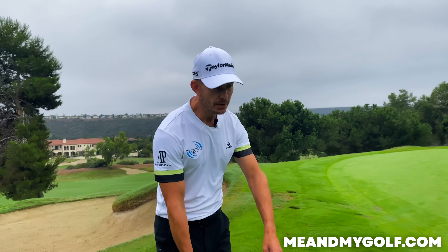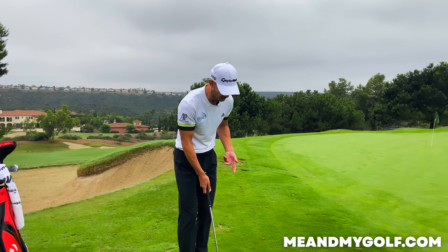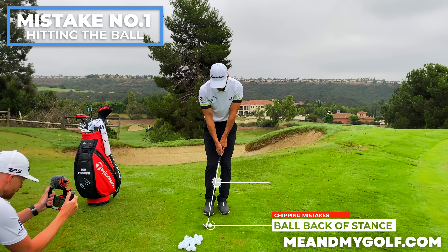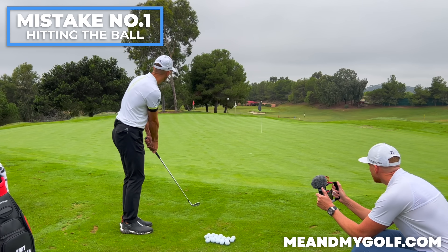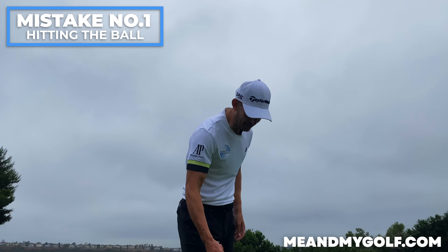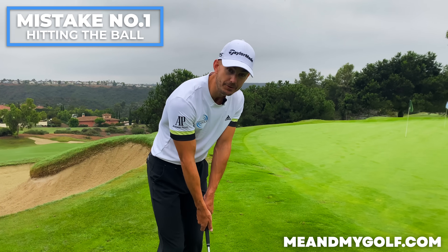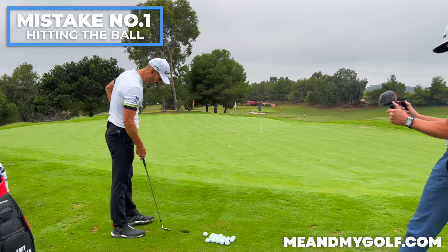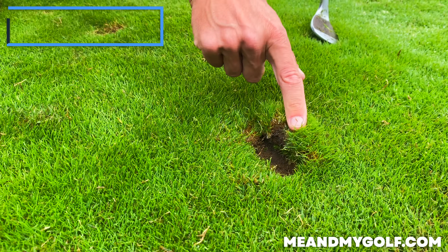The first mistake we see is when golfers come to us for lessons and we ask what they're trying to do when chipping. They say, 'I'm just trying to hit down on the back of the golf ball.' So we'll see them with the ball back in the stance, shaft leaning forward, trying to hit down on the back of the ball. The issue is when people try to hit down on the back of the ball — if you miss, you can duff it. Look here: the leading edge has really gone into the turf. This is what we do not want.